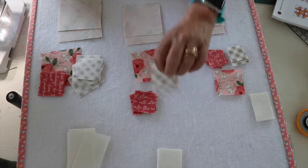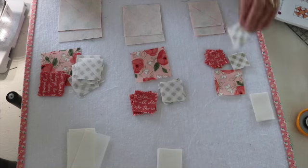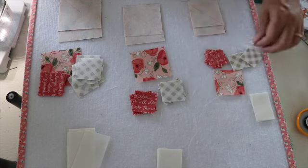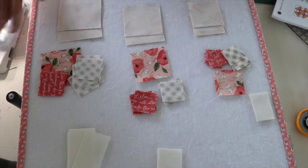I haven't drawn my line on the back of these yet. I'm going to first start with these, get them pressed, then come back and give you an update as to how I'm doing.